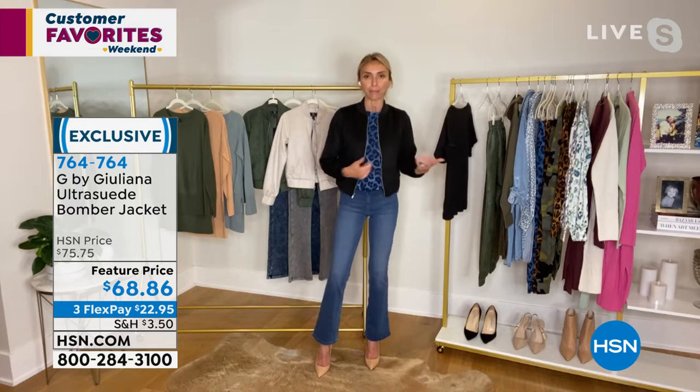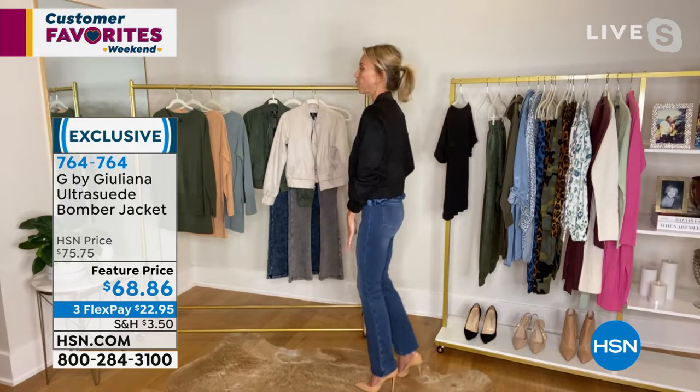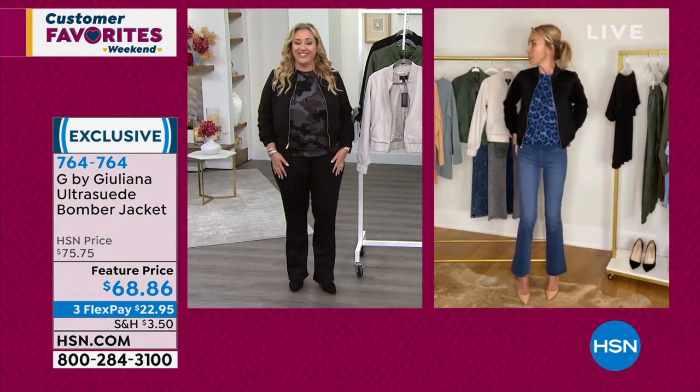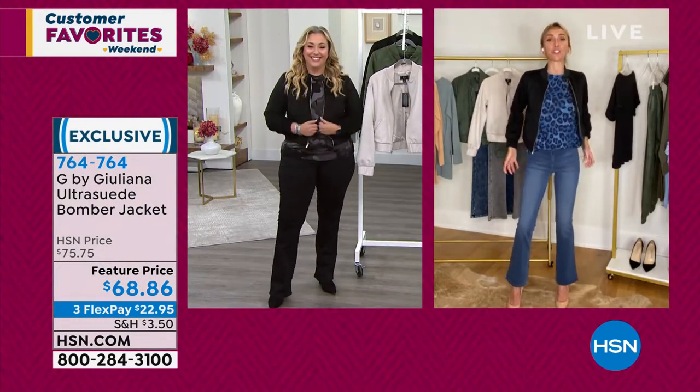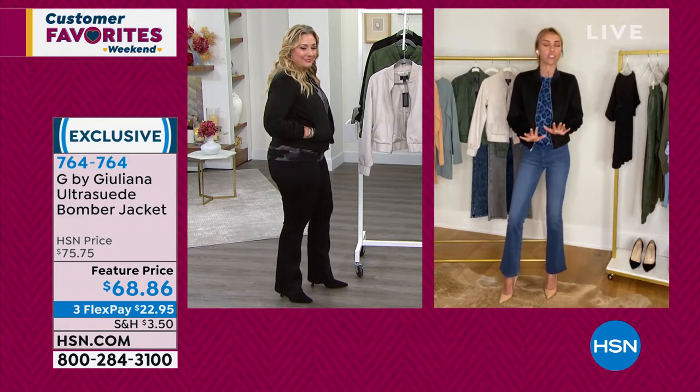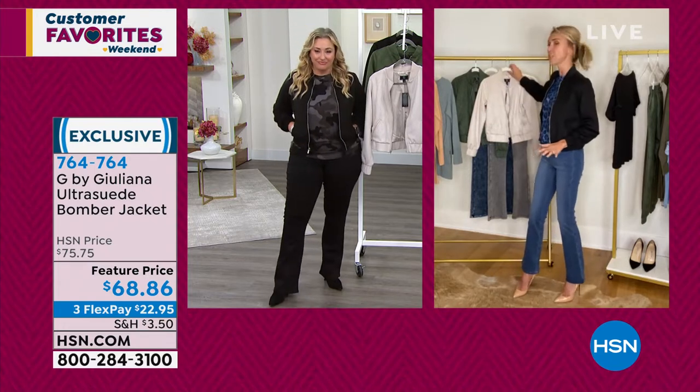It's not a cropped jacket by any means, but it really is that perfect length. It really shows off your denim and just hits you right below the hip. I just love this jacket.